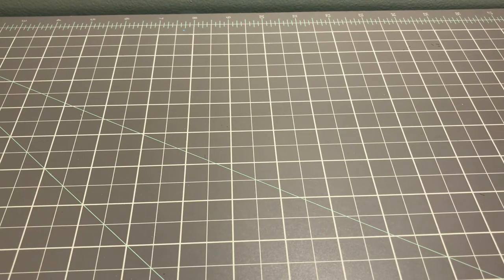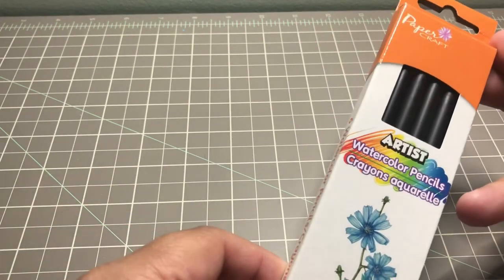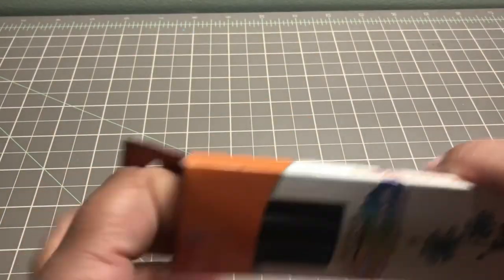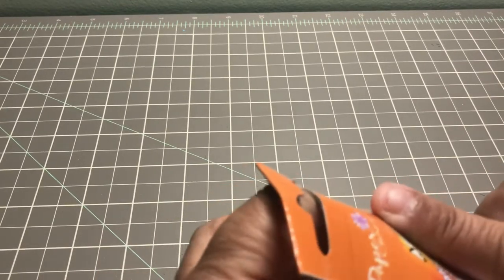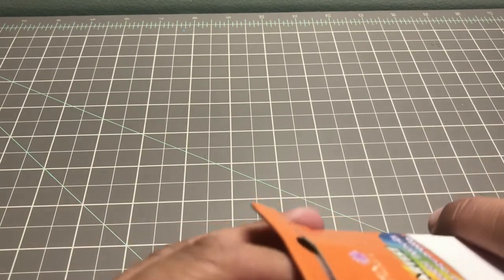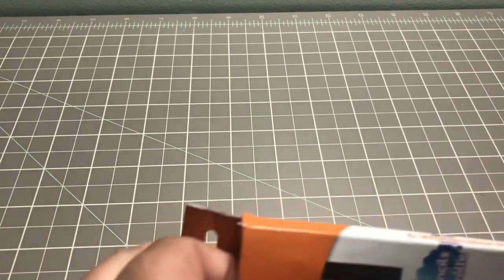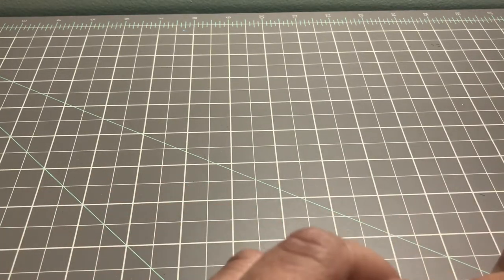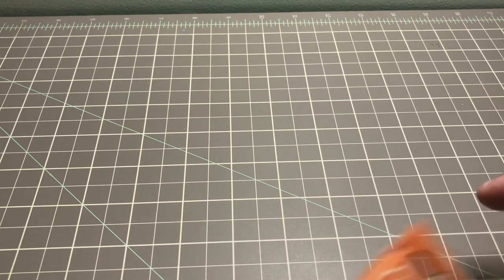The last thing I bought from Dollar Tree's art section was these Paper Craft artist watercolor pencils. I had seen their regular pencils and was going to pick up the neon set but decided against it and wanted to try these instead. Getting them out of the packaging looks like a pain so I won't even try opening them right now.